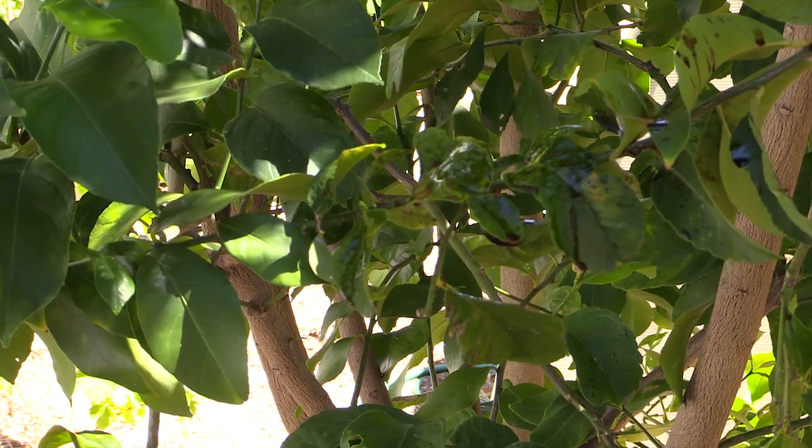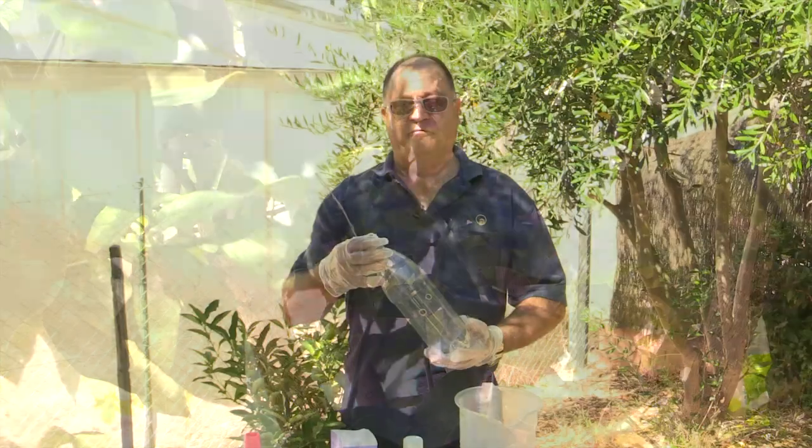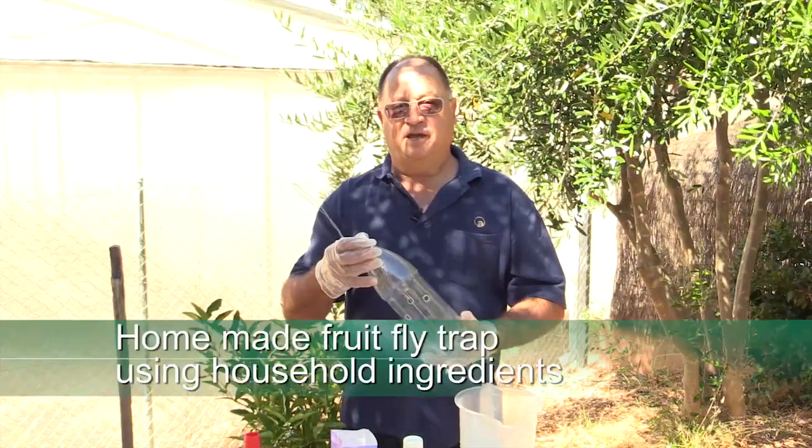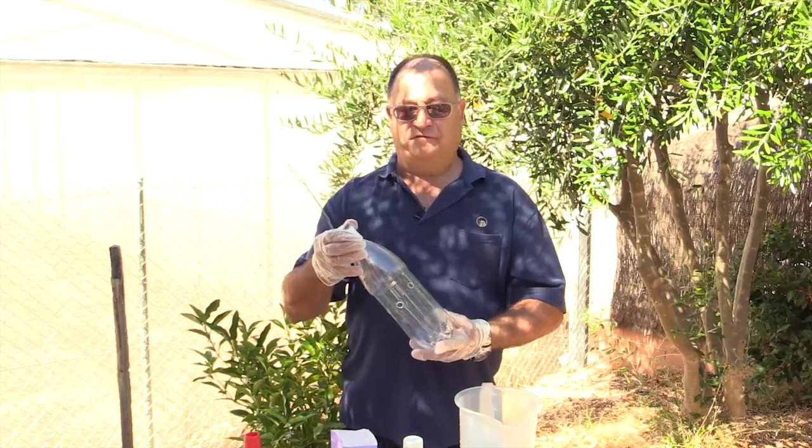Baiting should be done at least once a week and preferably twice a week in the warmer months. Fruit fly trapping is an effective way of reducing the fruit fly population in your backyard and reducing the damage to your fruit.